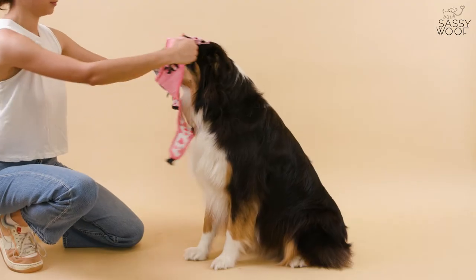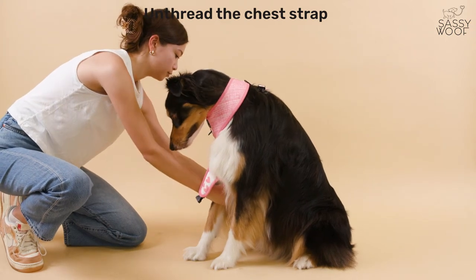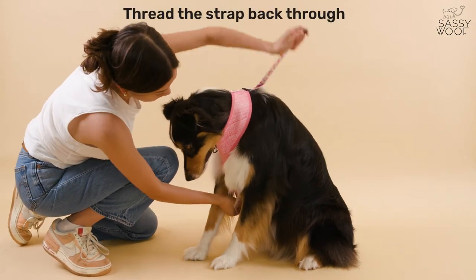Now to put it on your pup. Unthread the chest strap and loosen the strap to where you think it will best fit your pup. Put the pup's head through the hole with the logo on the chest. Thread the chest strap back through the strap.